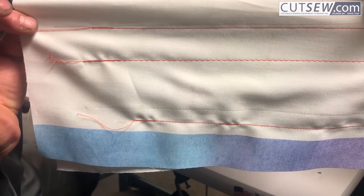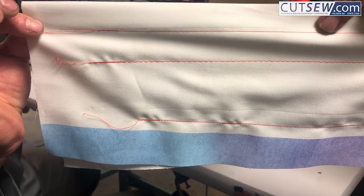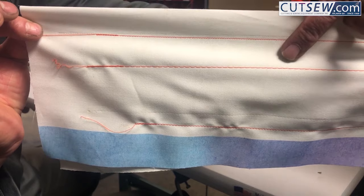As you can see, you have two very different stitch lengths — smaller stitch length here, longer stitch length here.